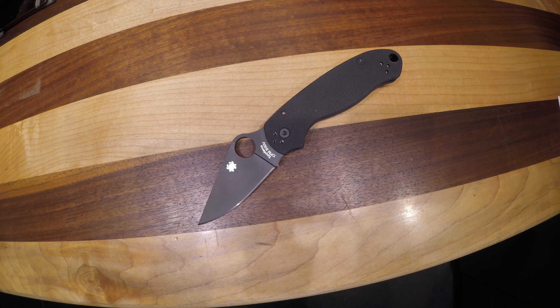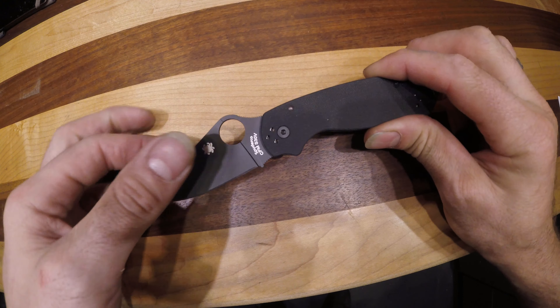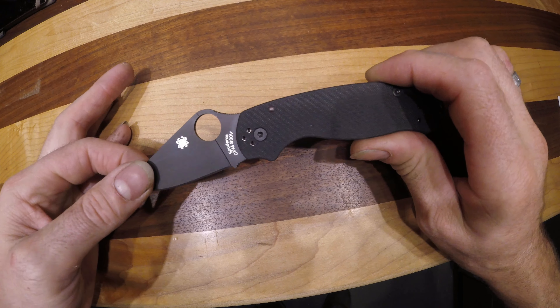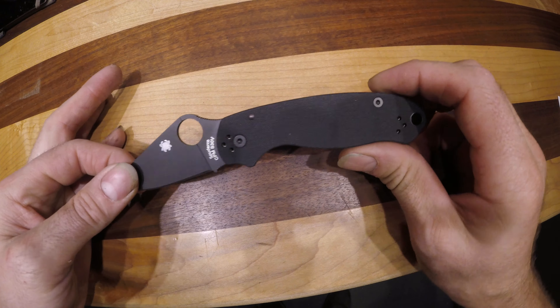Here is the Spyderco Para 3 — the blacked out version with the compression lock. It features a black coated CPM S30V steel blade with a black G10 handle. This knife is a compression lock.